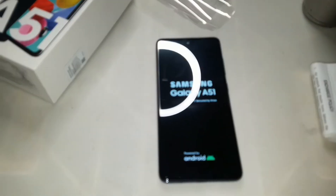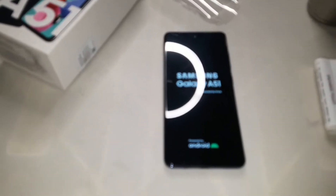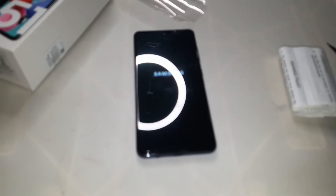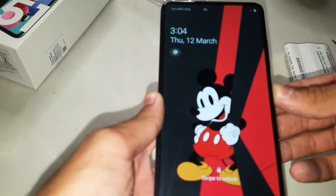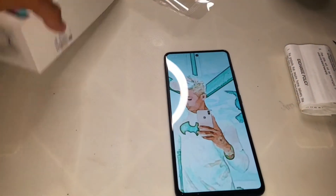The Samsung Galaxy A51 is on now. When it's on I'll tell you something — thumbs up guys, it's on! The Samsung view is on. I'm very interested in what it is. The phone is on — I will just open it. Smartphone, it's on now.